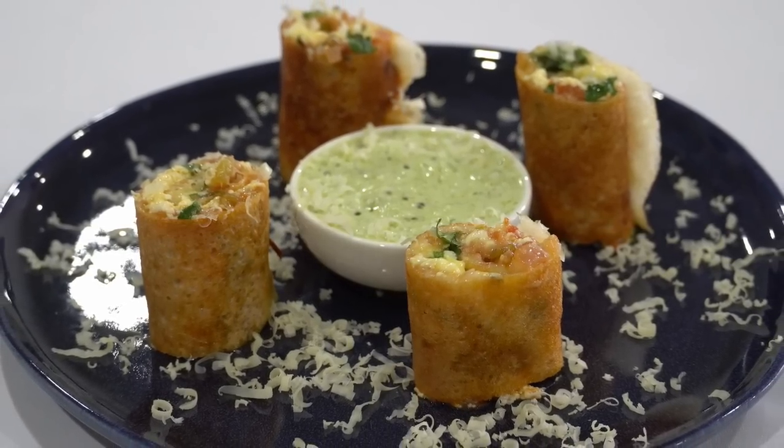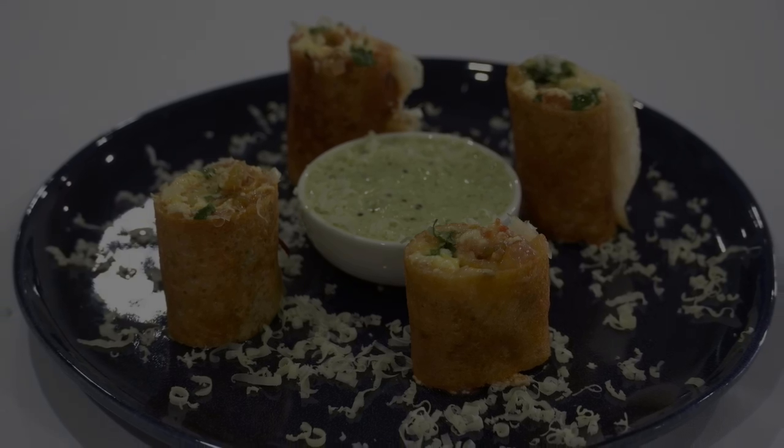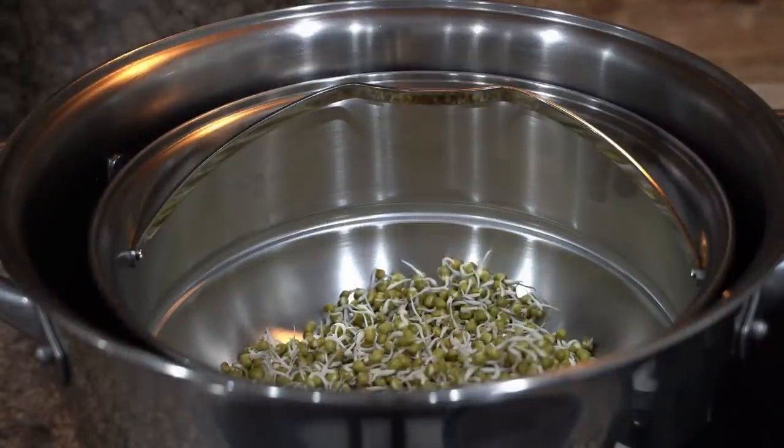But give this dosa a try for sure. Next, let's look at two moong sprout recipes. If you like to eat salads, this would be a great addition to your diet.